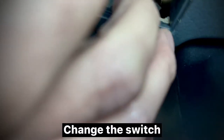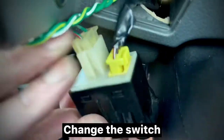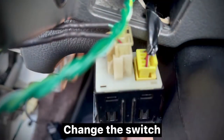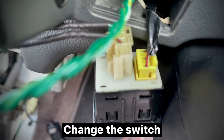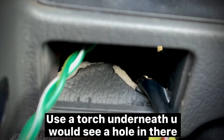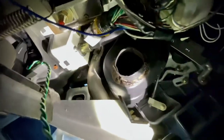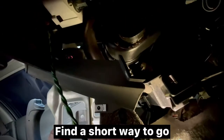Remove the dashboard lower panel to change the switch. Use a torch underneath — you would see a hole in there. Find a short way to go.